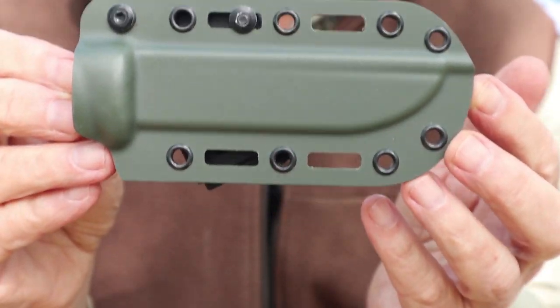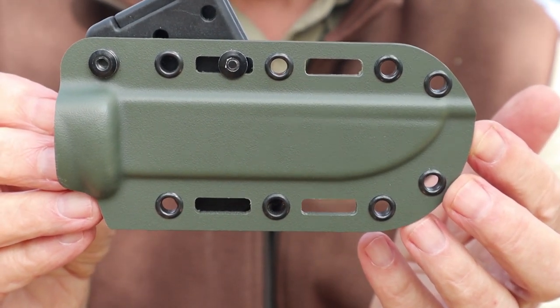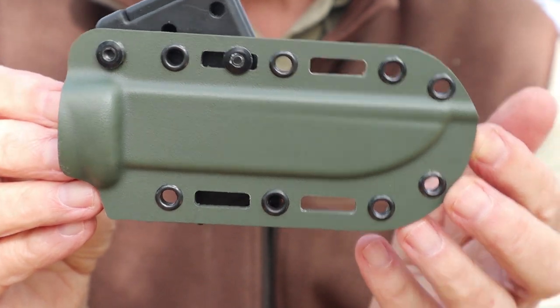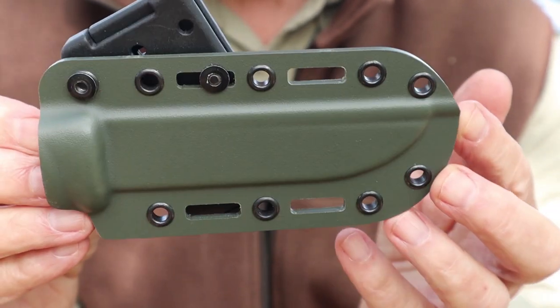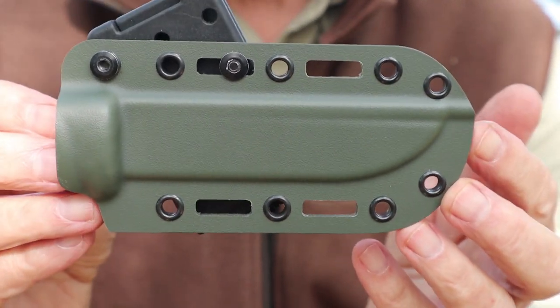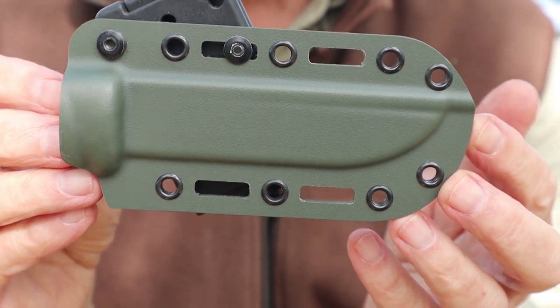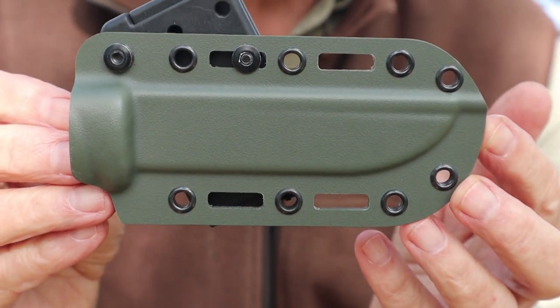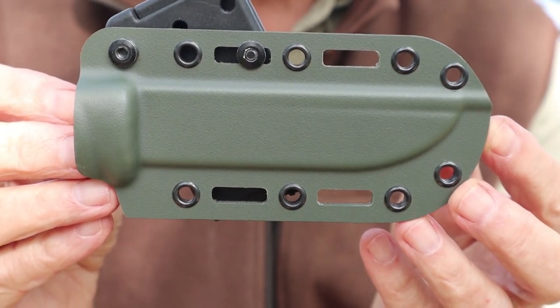Because of the higher quality material, Bolteron is a bit more expensive. I don't know what a comparable kydex sheath would cost, but this runs about $50 — I'll put the information in the video description below. Who is it for primarily? I think military would be the primary application. You can see this is in a military green color.